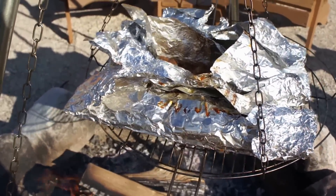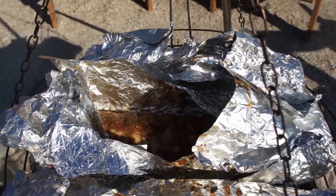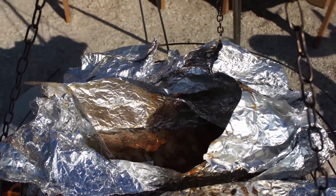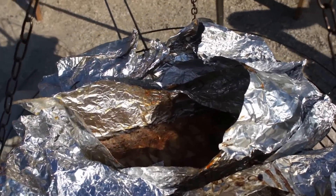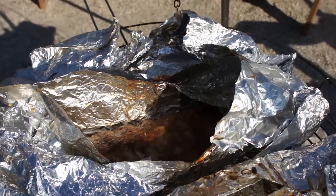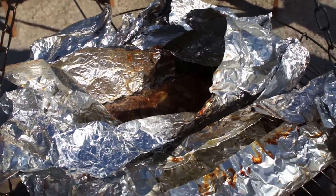We've been approximately an hour now and the ribs are actually coming along really nice. It's nice to see they're doing a little bit of steaming inside the package. I think what I'm going to do, because these are back ribs and they're pretty lean, is take them out of the foil and start basting them with barbecue sauce — I'm going to use the Bullseye barbecue sauce. We seem to like that one the best and I'm really happy with the way this is turning out.